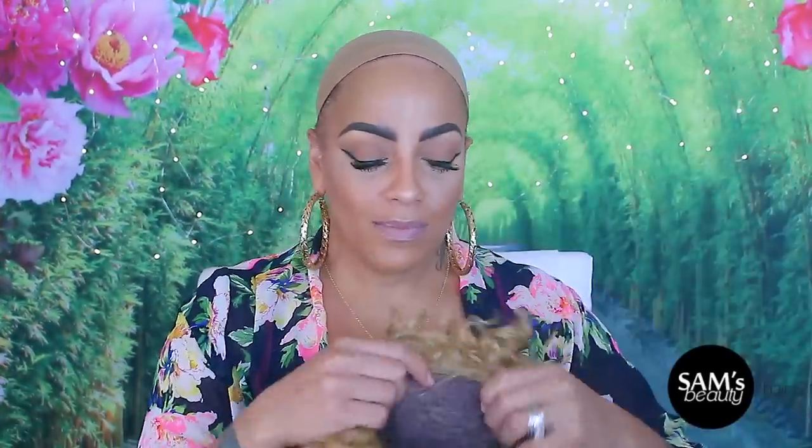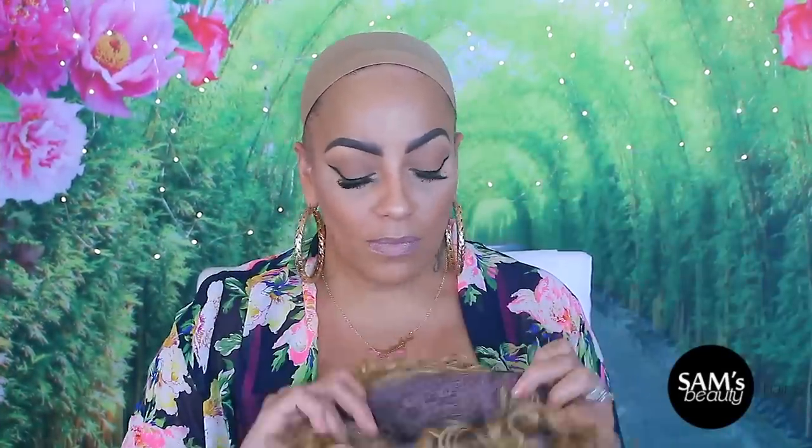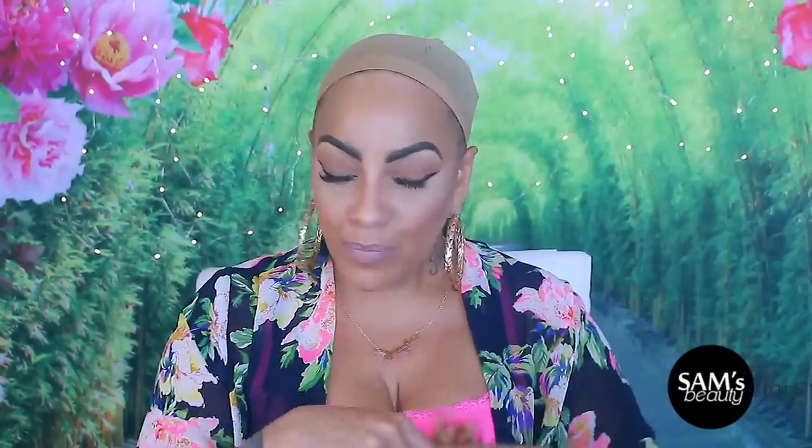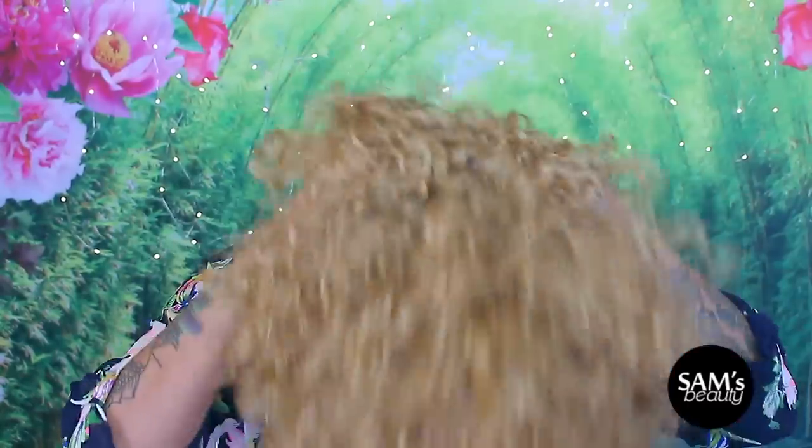Hey guys, it's your girl April. This video is going to be about an inexpensive cheap synthetic wig. This one is available at samsbeauty.com, it's by Bobbi Boss and it's called Cupcake.